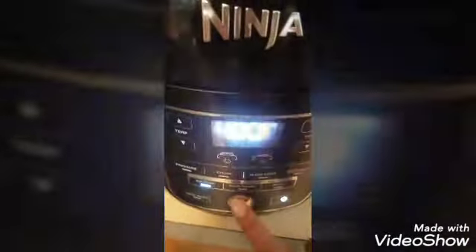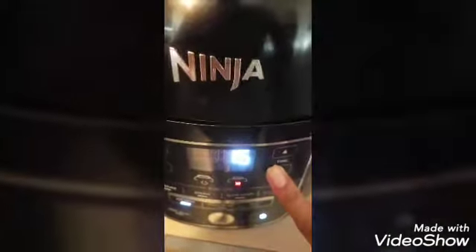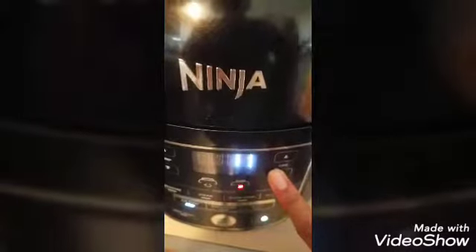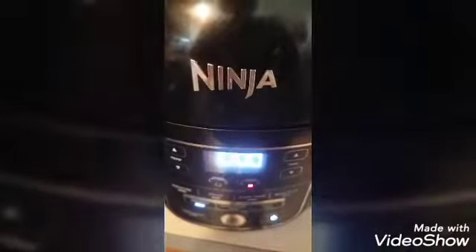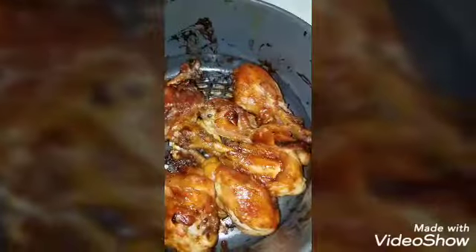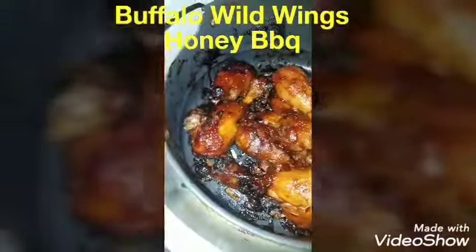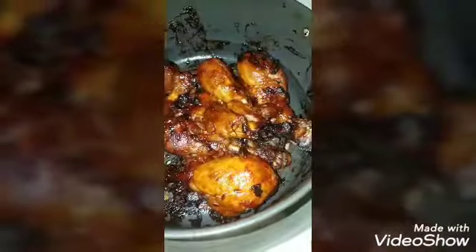Next we're going to air crisp to get that crisp on them, because the pressure cooker gives you more of a boiled texture. Set it to air crisp at 400°F and go down to 10 minutes. After 10 minutes you have beautifully glazed chicken, but I'm going to flip it and do it for another 10 minutes. And here is our barbecue chicken — perfection.